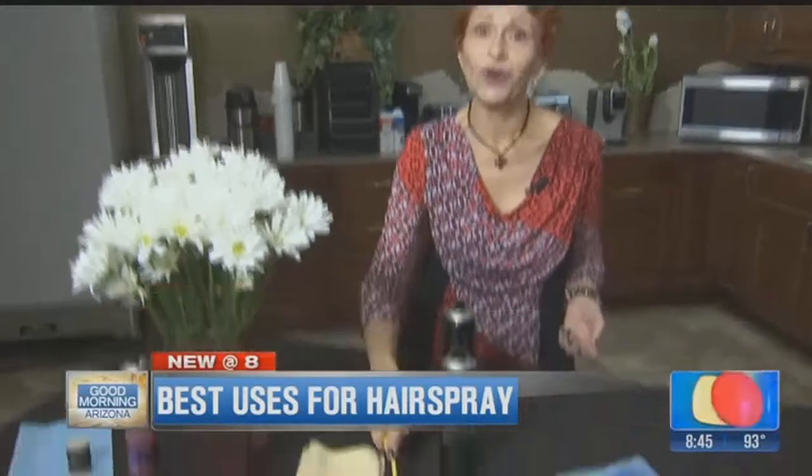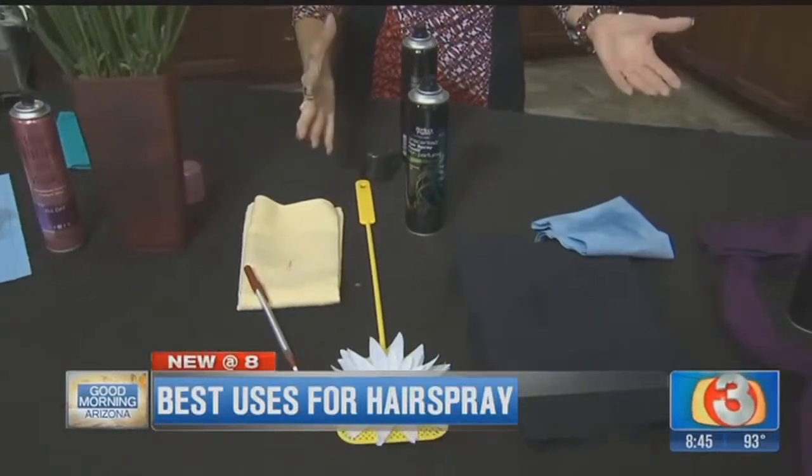Now, if you've got bugs in the house, you can get them that way, but it's messy because you have to clean it up afterwards. An easier way? Just take that hairspray, spray that bug, lock those little wings together — down they go, they're dead — and you can just pick them up and toss them out. It's that easy.